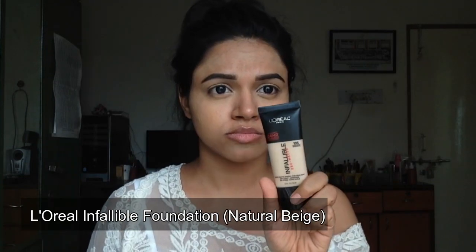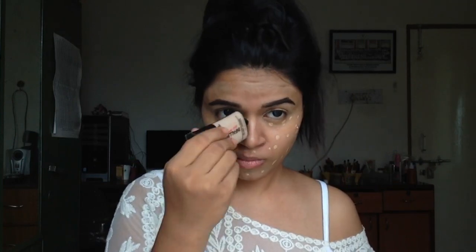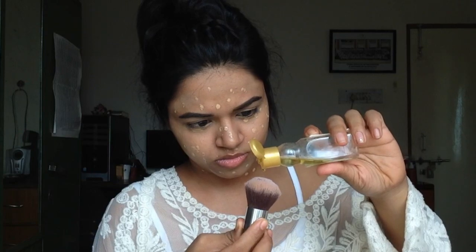I'm going to use this L'Oreal Infallible foundation and just apply it randomly all over my face. Since it's a matte foundation — I don't know why I keep buying matte foundations when I love dewy and glowy makeup — I'm going to add two drops of almond oil and blend it all out with this big puffing brush. It gave me a really flawless and very nice coverage; I really like this foundation paired with almond oil for a dewy finish.